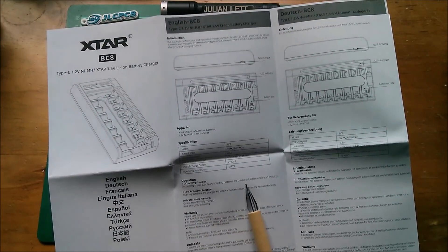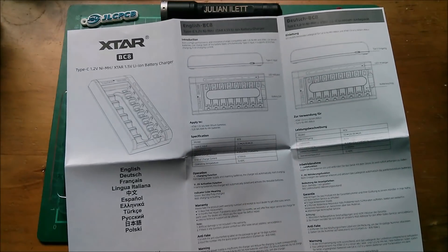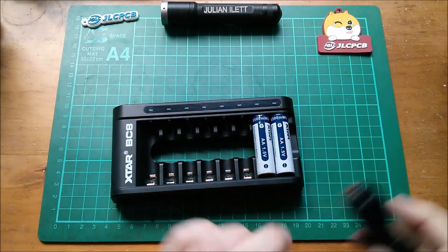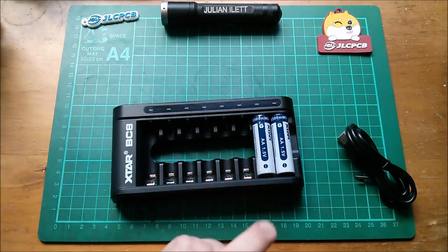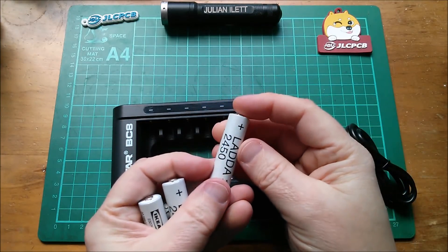For the charging function, stuff your batteries in and they start charging — there really isn't much more to it than that. So I will charge these supplied lithium AAs and I also have some Lada cells which are from IKEA.